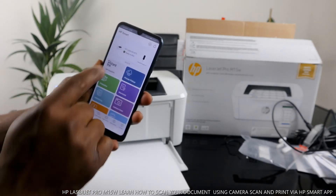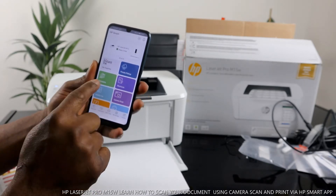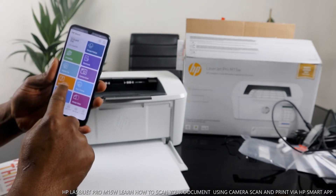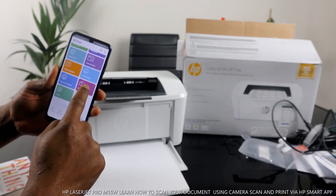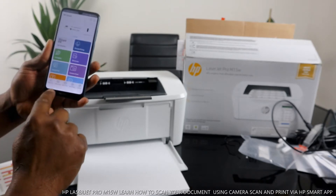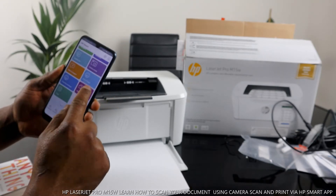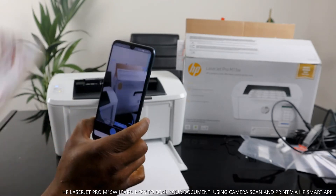In the app you can see options: instant ink, private pickup, printable shortcut, mobile fax, camera scan, help and support, print photo, print document, printer scanner, and copy. Unfortunately, this printer doesn't have a built-in printer scanner — if you click it, it says 'feature not available.' So what I want us to do is go to Camera Scanner.